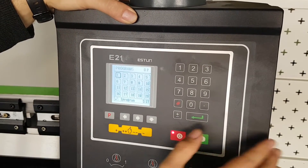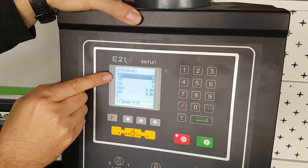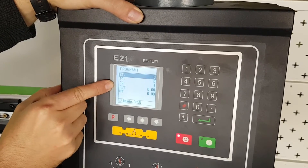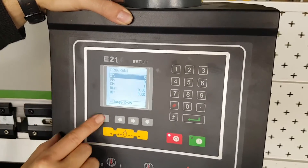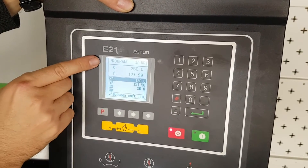Let's have a look at program 1 which I set up earlier. You can see program 1 has got 5 steps programmed and we've completed one complete set of steps. If I push the side arrow, I step into the program and go to the first step.